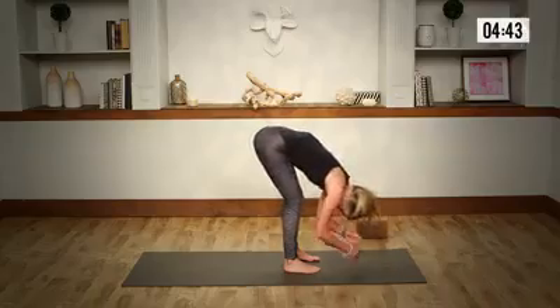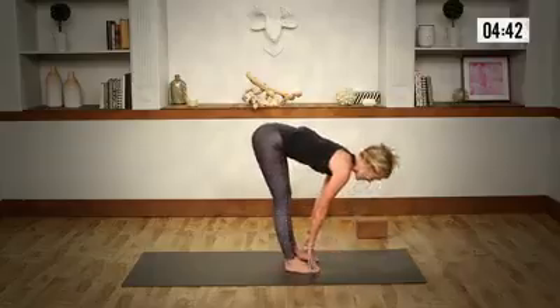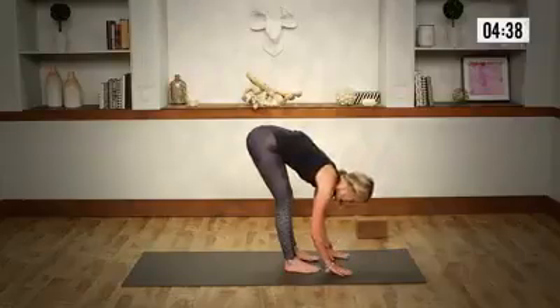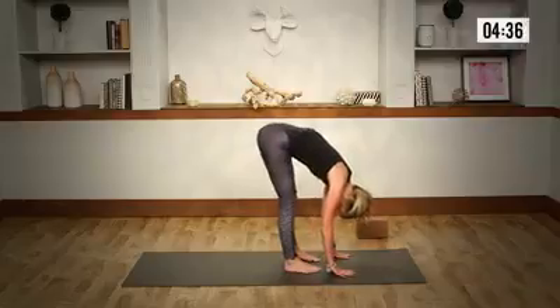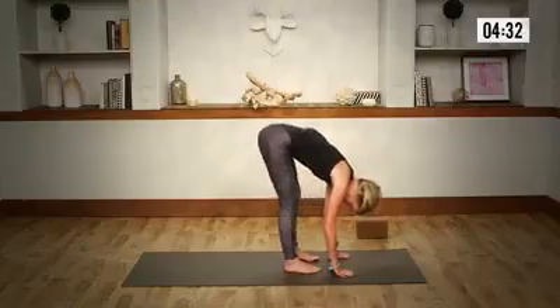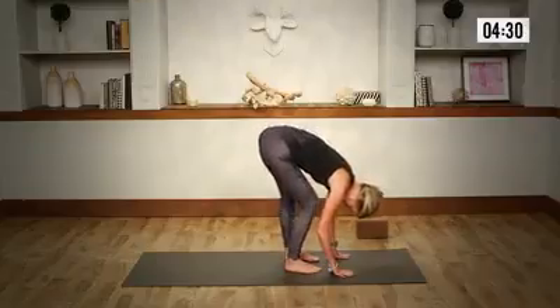As you come back through center, release the hands. Coming up to a flat back, lengthen the spine, gaze ahead of you. And as you release, let go of the head. Start to bend into your knees, pedaling right and left.